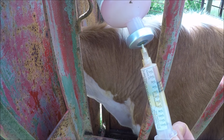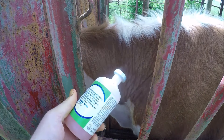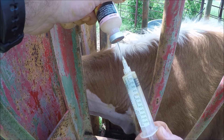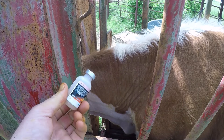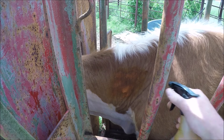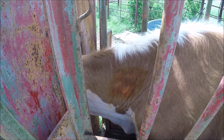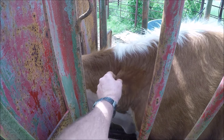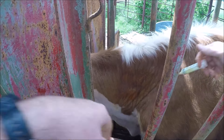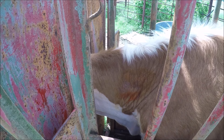We inject five cc's per head of Triangle 10. Then two cc's of a seven or eight way blackleg vaccine. You're really supposed to inject these at least four inches apart, but we just do it wherever we can reach.